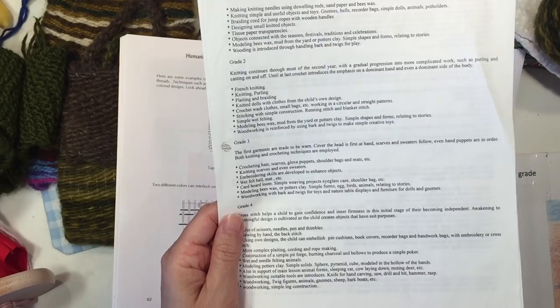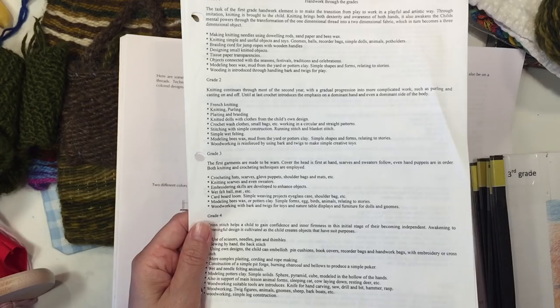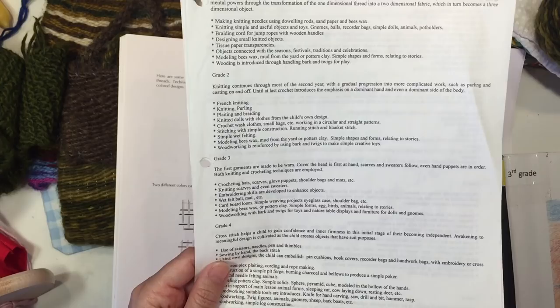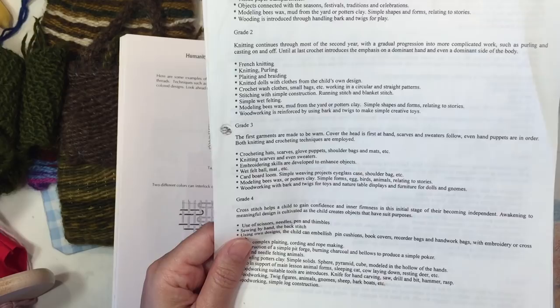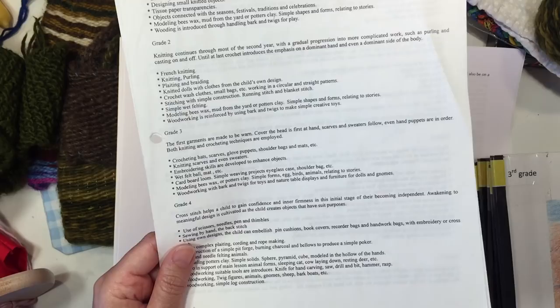The handwork projects for third grade start with garments — anything that can be worn. With hats or caps, you can knit or crochet them. You can move into scarves, sweaters, hand puppets, and even some mittens if you start with simple ones. Then you want to move into some embroidery skills to decorate and enhance those projects. A wet felting ball or mat, and you can also sew little bags or shoulder bags. You can do hand stitching or use a loom, and if you don't have a loom I'm going to show you a cardboard loom alternative which is really easy to make. Then you want to do some modeling with either beeswax or potter's clay — simple objects like birds, animals, or eggs to relate to the stories told in the main lesson block.